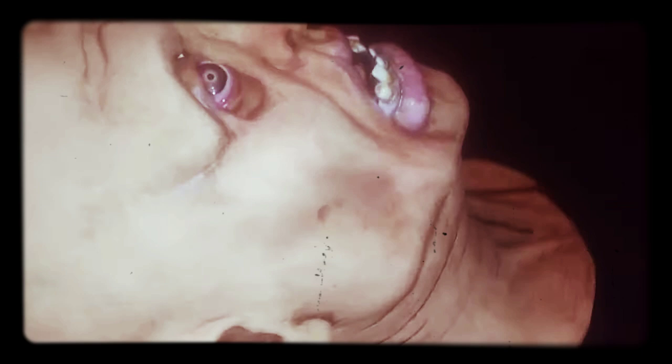I'm still kind of shocked on how good it looks. The latex is thick, really thick latex. The artist that made this thing, Paul Daniels, he just put a lot of care into detail.